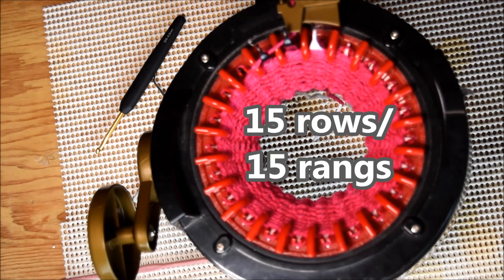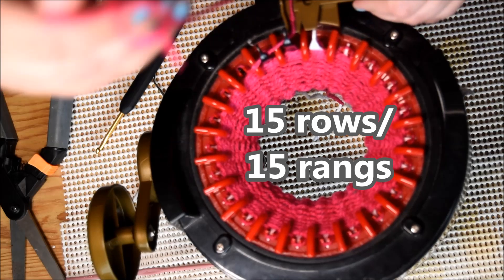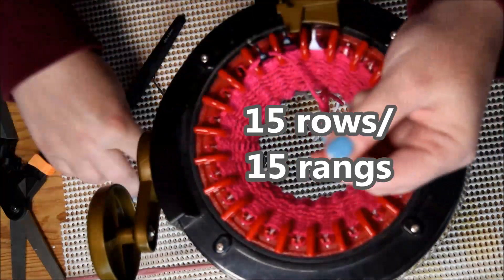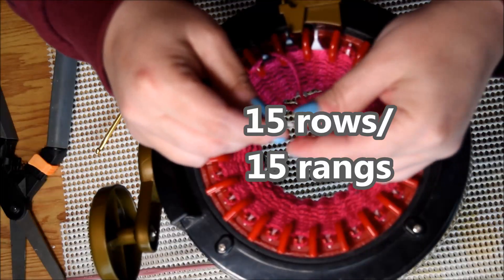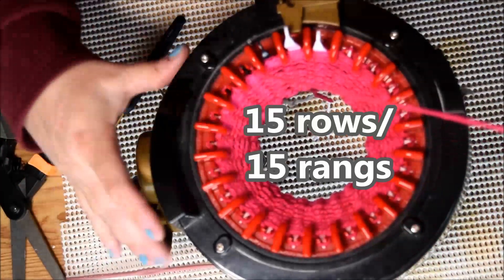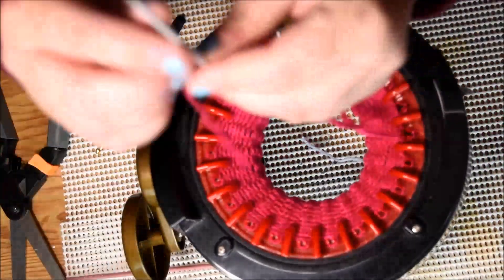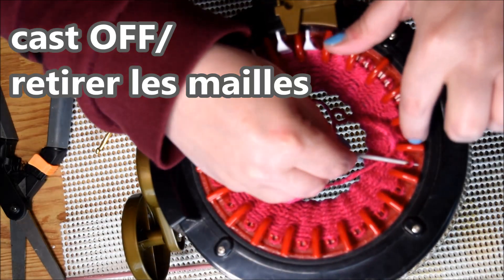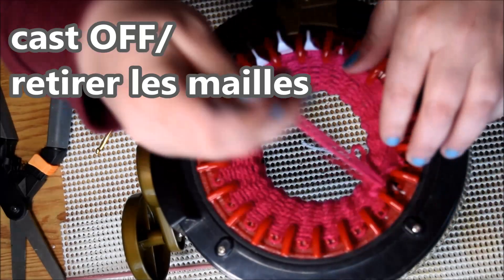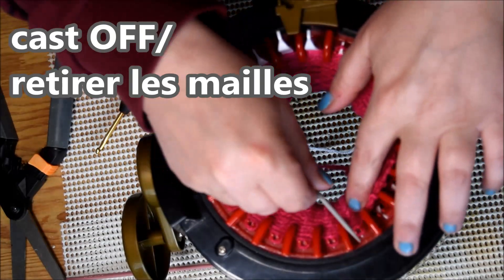15 rows done. Now I will cut the yarn — keep it long enough to cast off the machine with the yarn needle. Crank it a little bit because the stitches have to pass through the yarn feeder to be released from the machine. If you don't crank it a little bit it won't be easy to remove. Choose the needle next to the end of your work and go stitch by stitch until you get to the end.